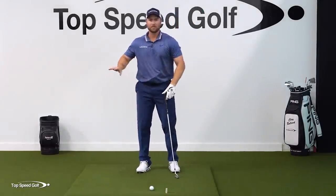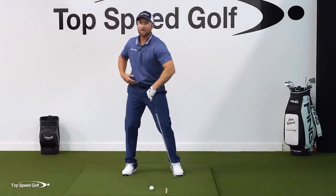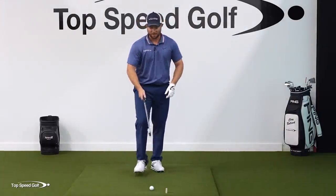Now that you can visualize it, let's do 10 or 15 reps: weight shift right and left, add the knees, add the hips, add the shoulders — everything's slinging through there — then finally add the arms, and that club is really going to take off.